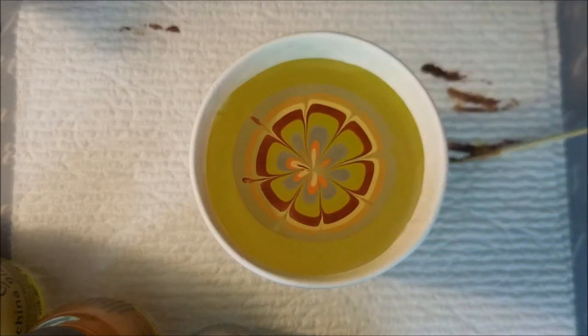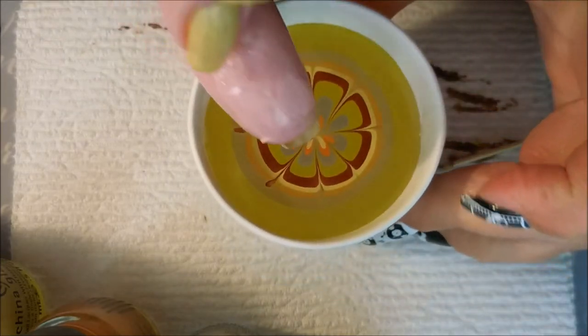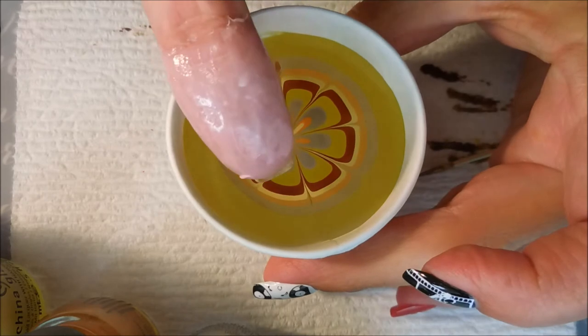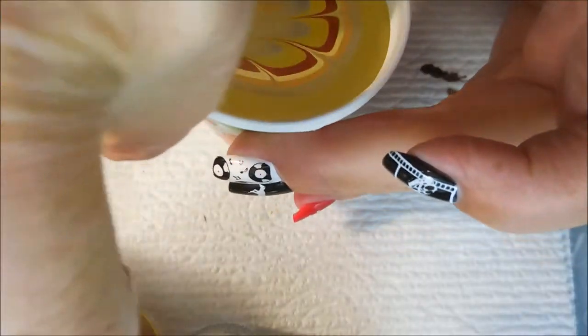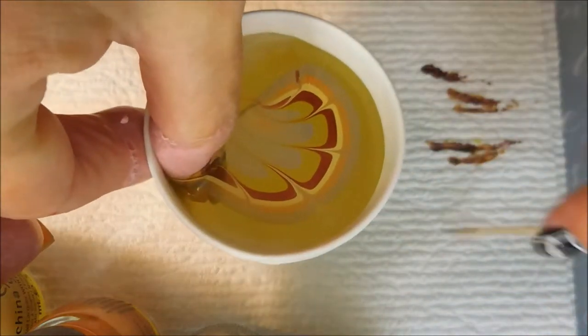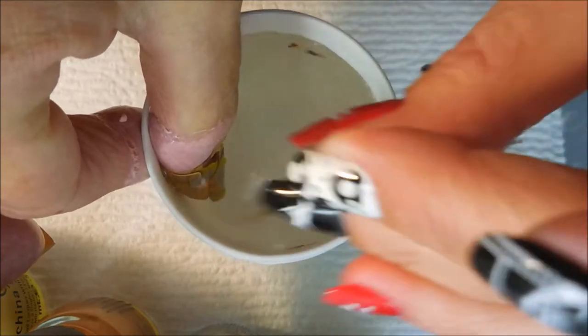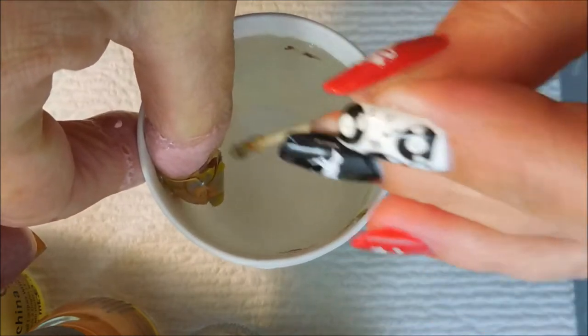I decided to do this video for — I believe it was Tammy — who had watched one of my old videos and saw a slideshow with this manicure in it and really liked it. As you can see, I kind of pinch my thumb up against the wall of the cup and hold it with my other finger to stabilize the cup so I don't knock it over, because I am quite clumsy.